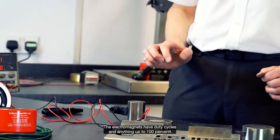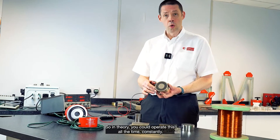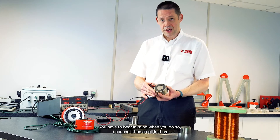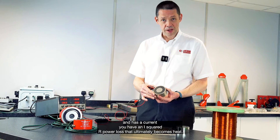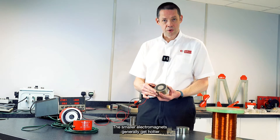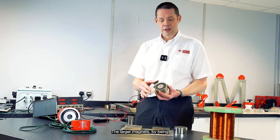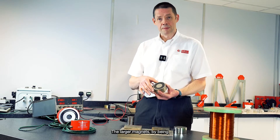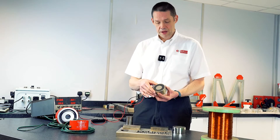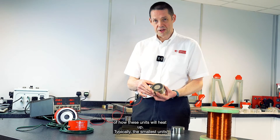The electromagnets have duty cycles anything up to 100%, so in theory you could operate this constantly. You have to bear in mind that because it has a coil in there and carries a current, you have an I-squared-R power loss that ultimately becomes heat. Smaller electromagnets generally get hotter because they have less surface area for cooling. Larger electromagnets, by being much bigger with a larger surface area, cool better. So in your applications, you need to be mindful of how these units will heat up.